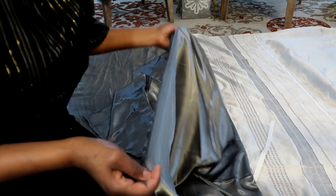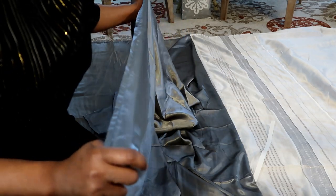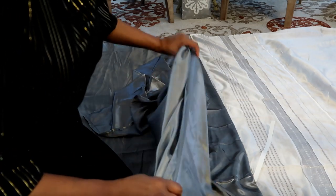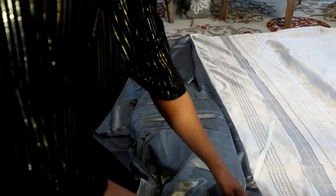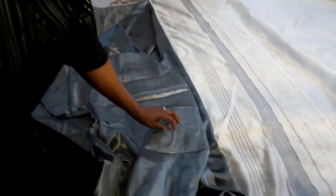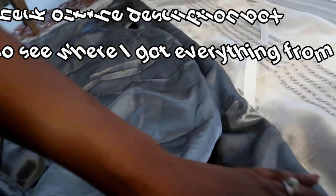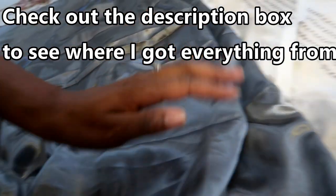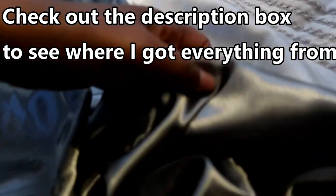I bought a gray silk sheet set and I'll be using the flat sheet to attach to my shower curtain. All I need to do is add 34 inches so that it'll be long enough to reach. I went ahead and put the bonding tape across my shower curtain, and I attached the shower curtain and fabric together with these little stick pins.